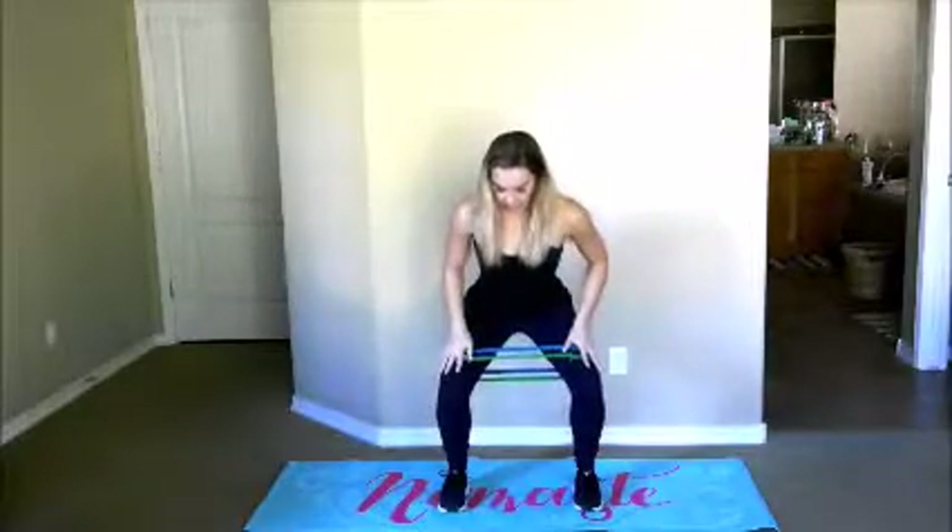We've got four more, squeezing the glutes. Other things I'm looking for here are my knees — I'm not shooting them forward. They want to stay as close to above the ankles as possible. Step your feet a little wider than hip width now and continue. My knees are going to have to shift with my ankles because they need to stay over the ankles. So I'm pressing against the band to keep my knees over the ankles while still sitting back in my chair.